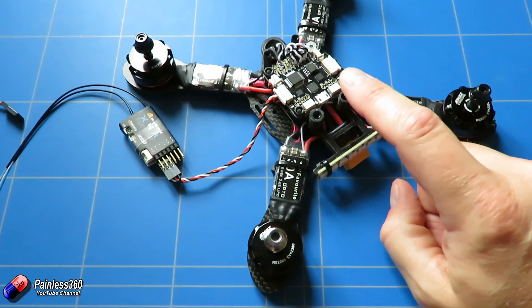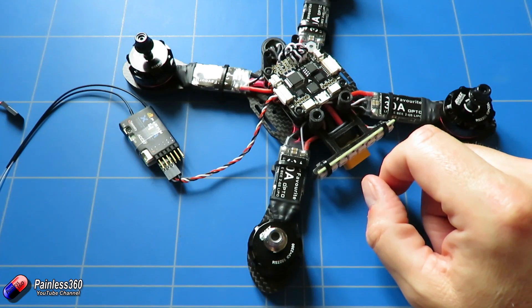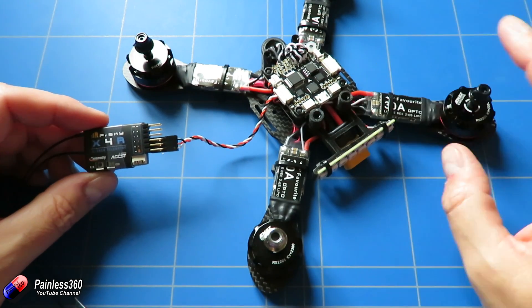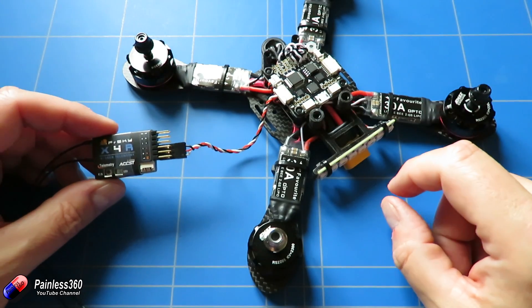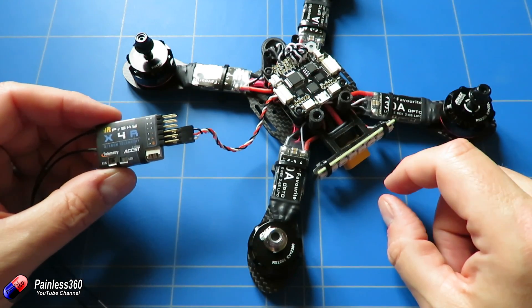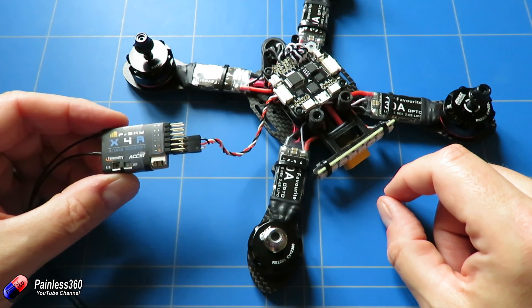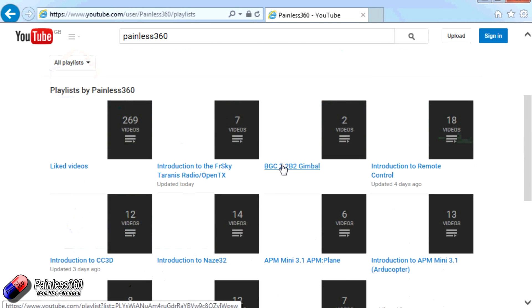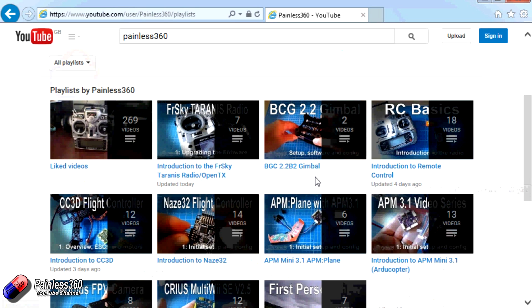In the next video we'll connect the flight controller to a PC, flash it with Betaflight, configure the radio, reset trims, verify control directions, and set up the flight modes to match what we've configured on the radio. Then we'll be ready for our first test hover, and the following video will add the top shell and FPV gear. Thanks for watching — go explore the playlists on the Painless360 YouTube channel, like, subscribe, and happy flying!